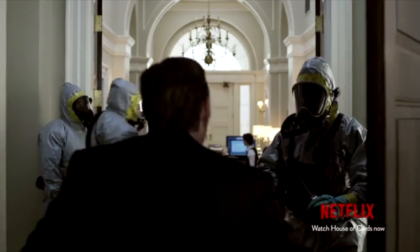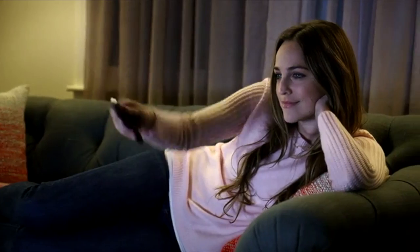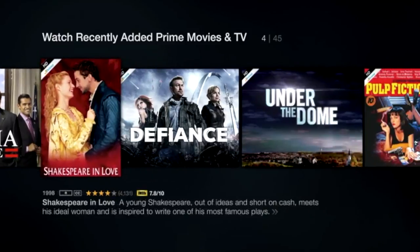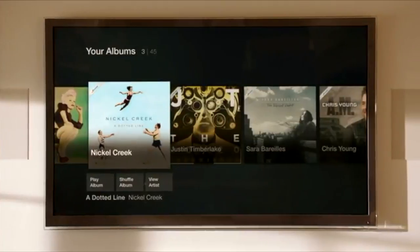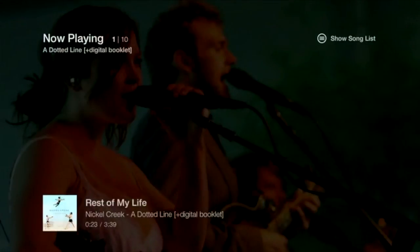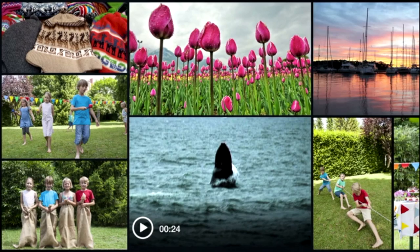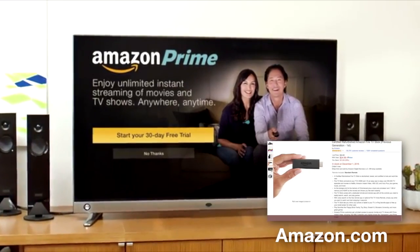Fire TV Stick gives you hundreds of thousands of your favorite movies and TV episodes on Netflix, Amazon Instant Video, Hulu Plus, and more. You will also get access to exclusive titles like Transparent and Alpha House. If you're an Amazon Prime member, you get unlimited access to thousands of movies and TV episodes. New Prime Music gives you access to over a million songs and hundreds of playlists at no extra cost. Amazon Prime members also receive free unlimited photo storage, which you can access with your Fire TV Stick. If you haven't signed up for Prime yet, you can get a 30-day free trial today.